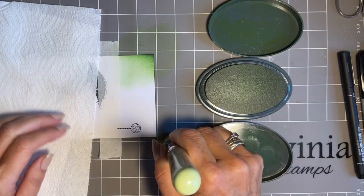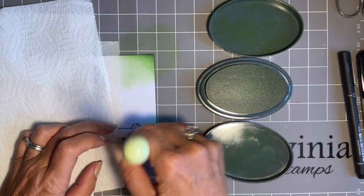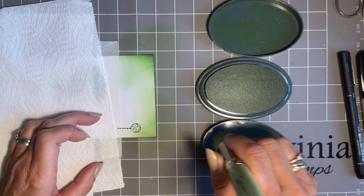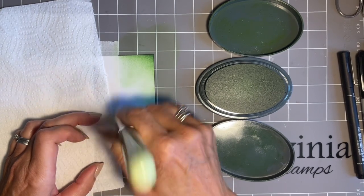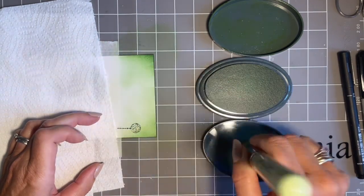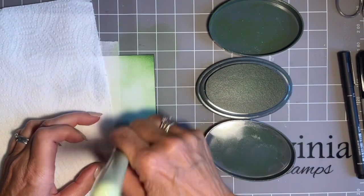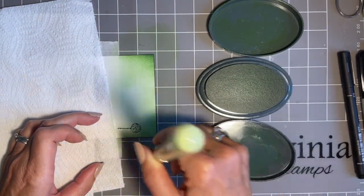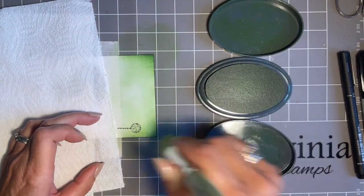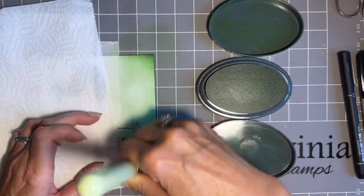I'm going to start in the corner first and just bring the colour in gradually, flicking it in from the sides. The worry is if you go straight into the middle you'll get lines. Pick some colour up from the lid and then use circular motions along the bottom. Flick a little bit down from the masking tape. To build up colour, start around the edges because you want the edges deeper, then as you've got less ink just blend that in — it's good practice for your blending.